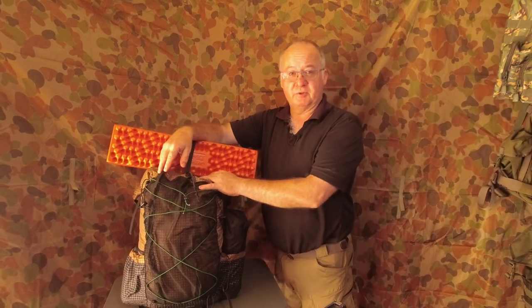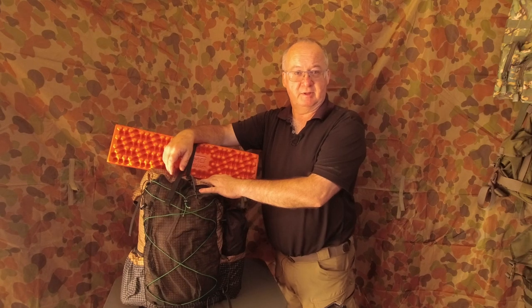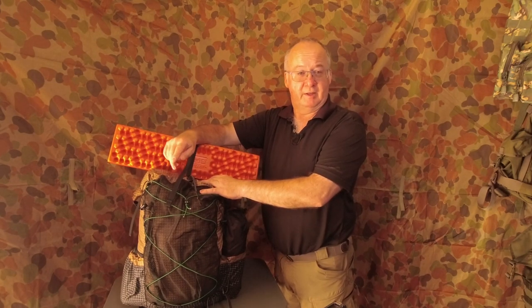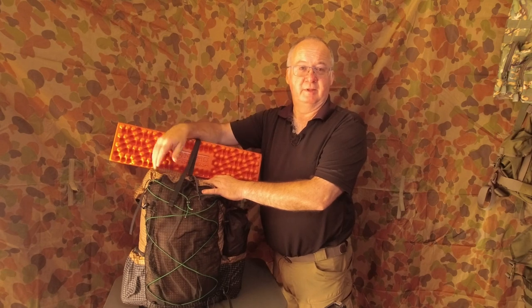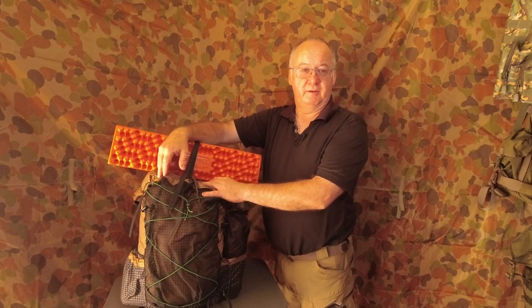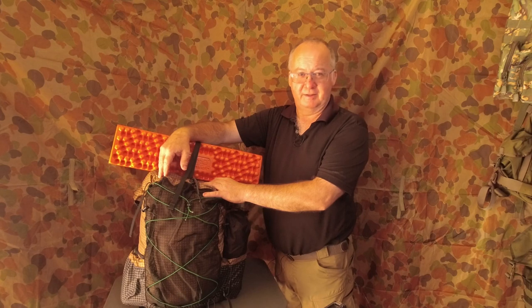If you're not already a subscriber, please think about going down below and clicking on that subscribe button. Click on the notification bell next to it and select all, and that way you'll be notified of all future videos. Click the like button as well. If you are already a subscriber, thank you very much. Until next time — get out there, have some fun, and take care.